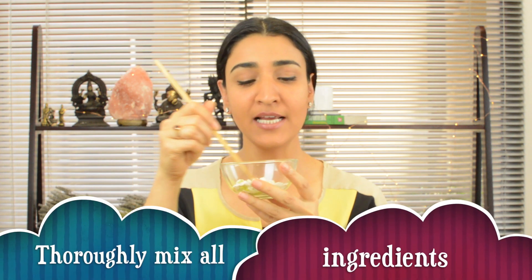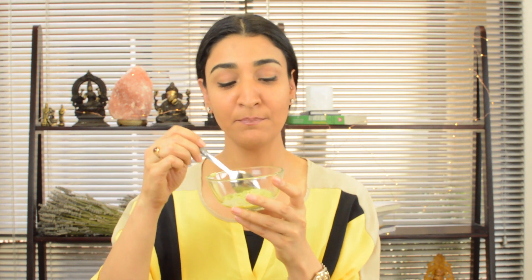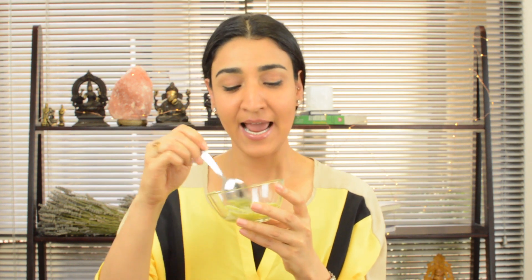With chopsticks, I'm going to give these three ingredients a mix until a really creamy-textured home remedy and massaging mix has been formed. This takes about a minute or so. And there we go — this is looking perfect, super perfect, everything blended in very well. It looks just like a green face cream.